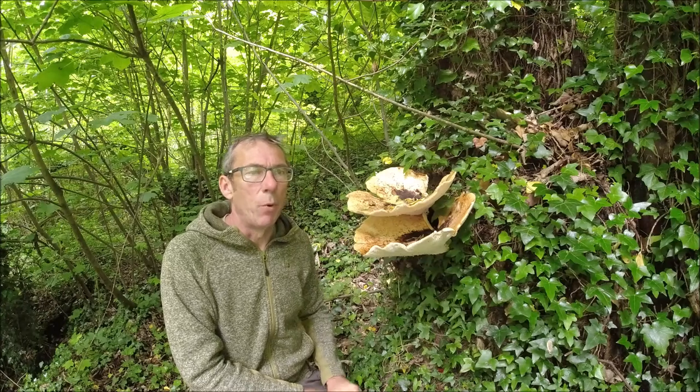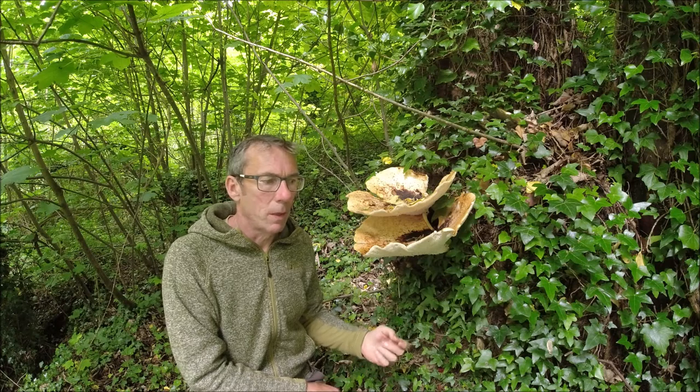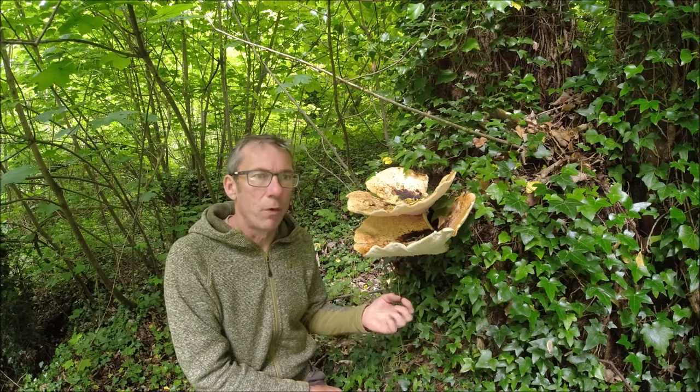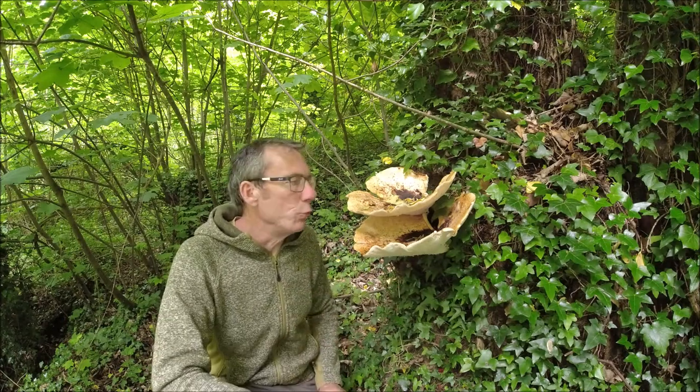Dryad's Saddle is a polypore. Polypores are a group of mushrooms that have pores rather than gills, so on the underside of this they have tubes.